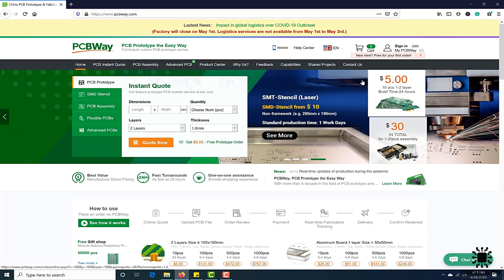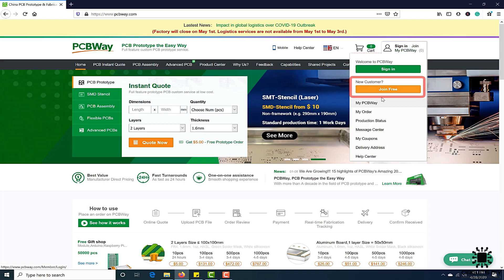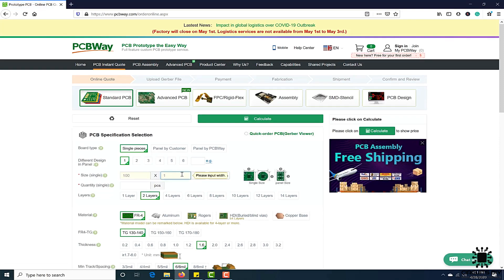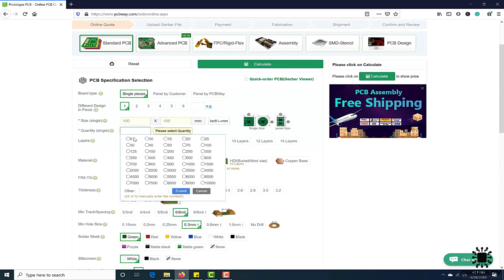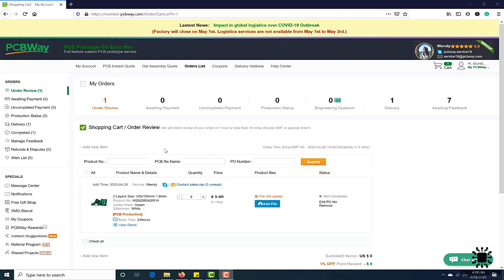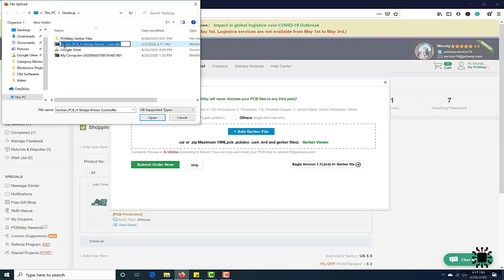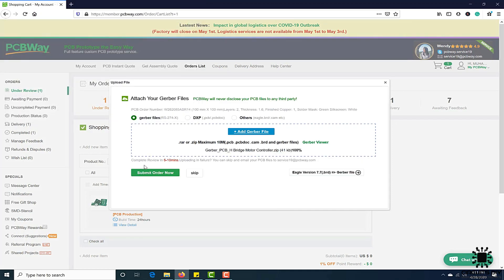This video tutorial is sponsored by PCBWay.com. They are providing you high-quality PCB under $5 for 10 PCBs. First register on their website and then click on PCB Instant Quote. Fill the specification of your design whether it is 2 layer, 3 layer, dimension and colors. And in the last, just upload the Gerber file of your design. Their engineers team will assist you if they have found any error or mistake in your design.